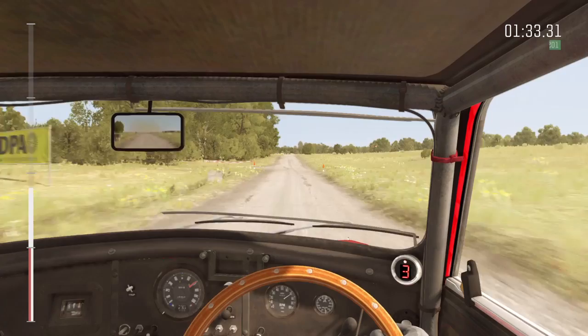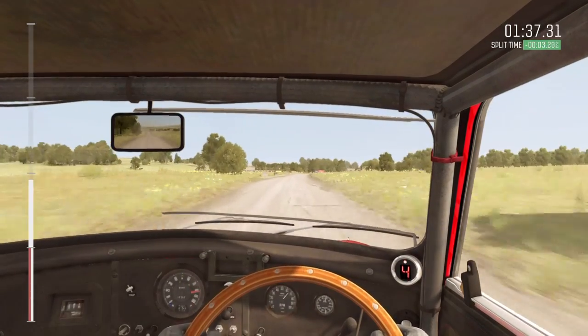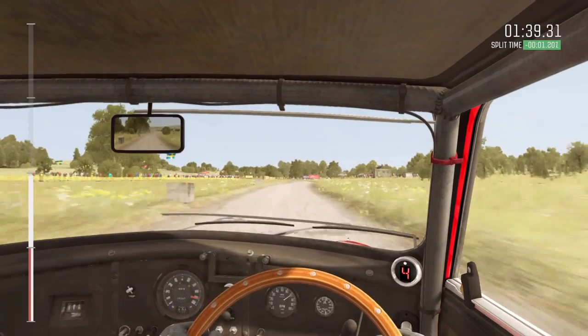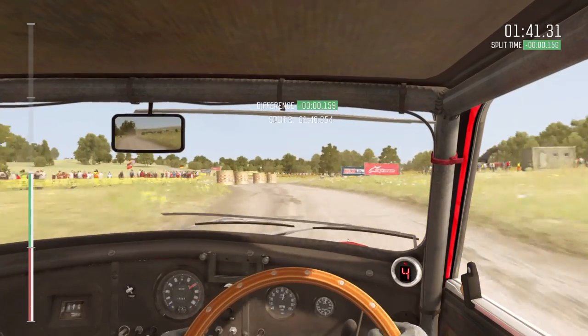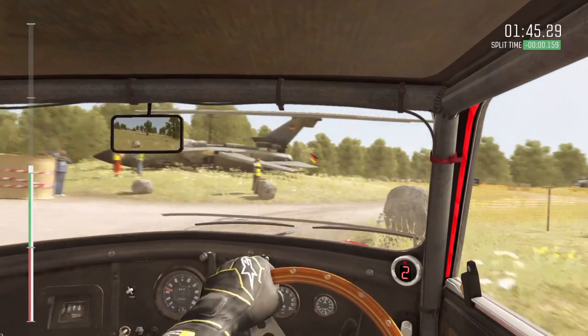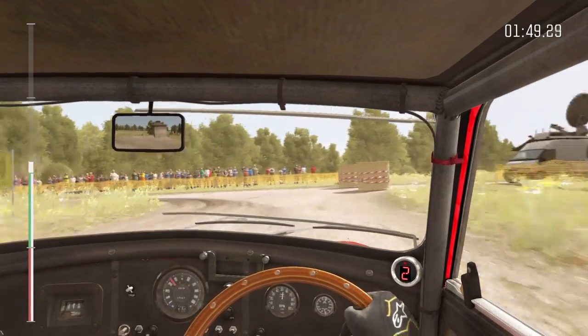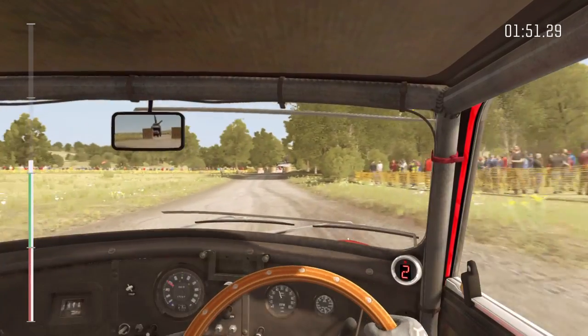100 over crest, 100, caution keep left, into right five, immediate turn square right, don't cut, 80 turn hairpin left, 80, turn hairpin left.